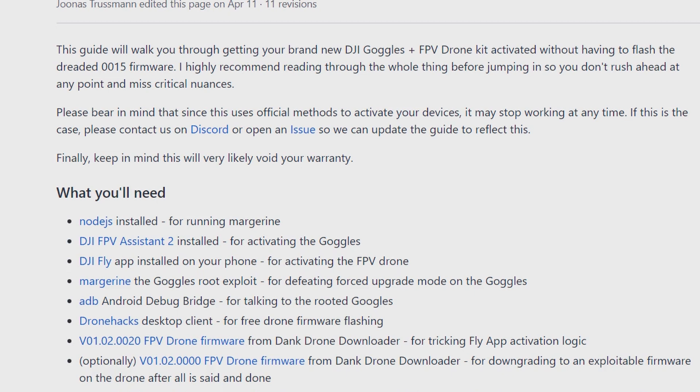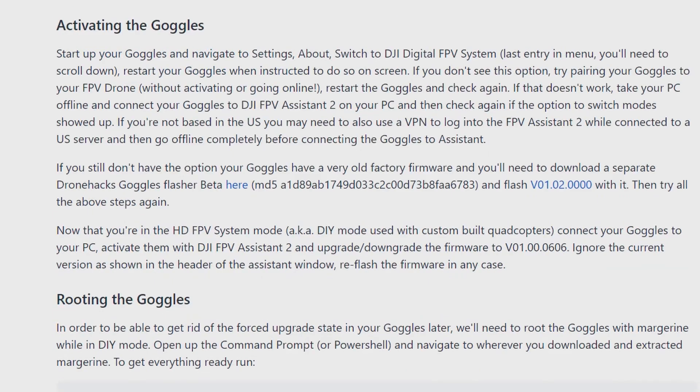Finally, keep in mind this will very likely void your warranty. As for what you will need — I'm not going to read that, I'll let you go through it yourself and check it out. So the first section is activating the goggles.